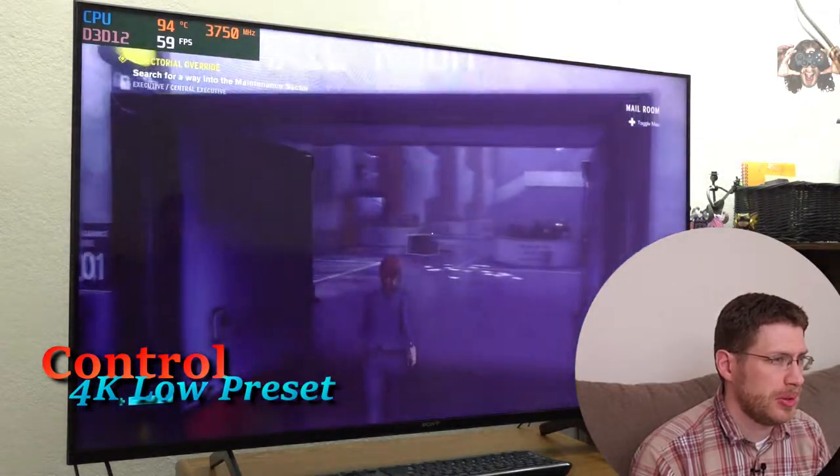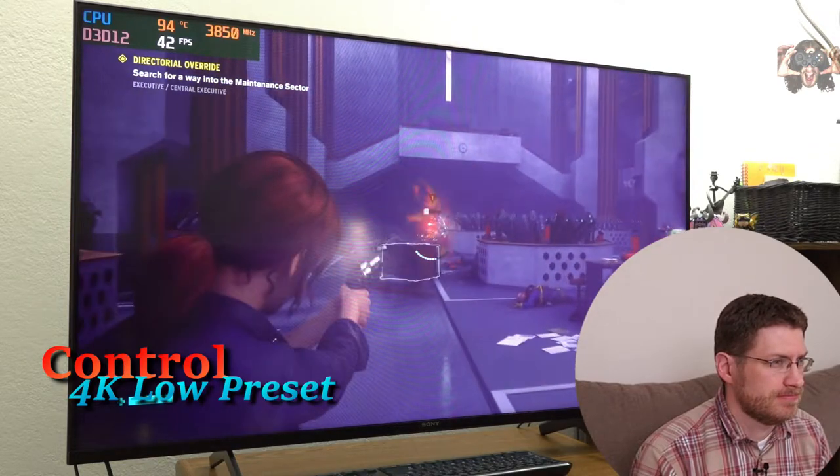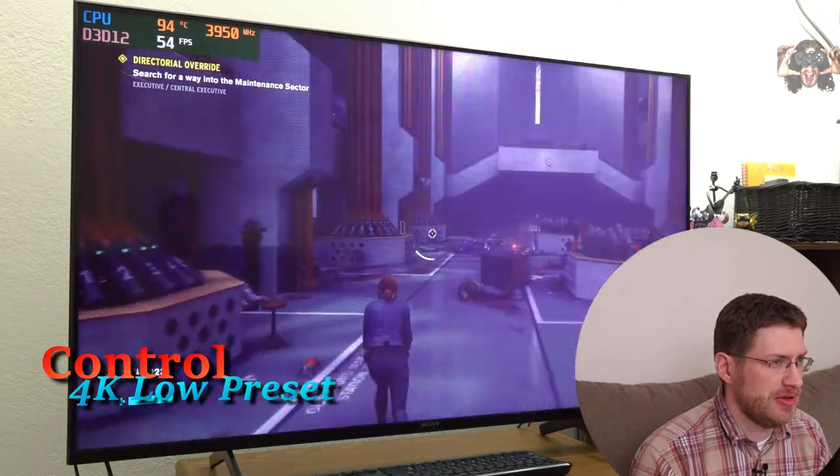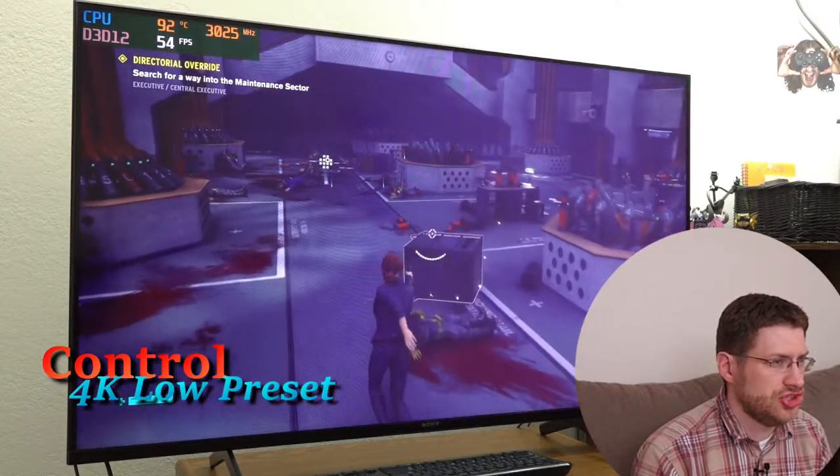We're going to see how far down we have to go to get 60 FPS. Medium isn't much better. Overall I would say Control in 4K is not compatible — we're not even in a fight yet and we can't get close to 60. Still jittering here from time to time. Let's get into a fight though — actually this is very smooth, but I'm getting jitters every time I have to load a new resource.